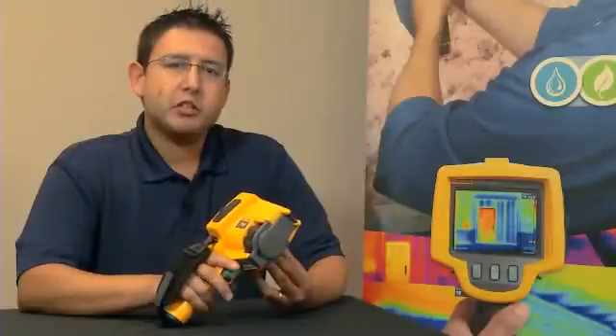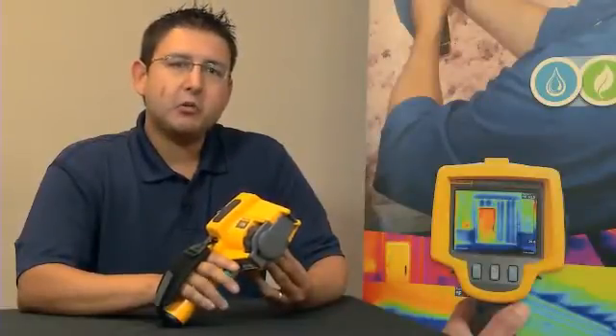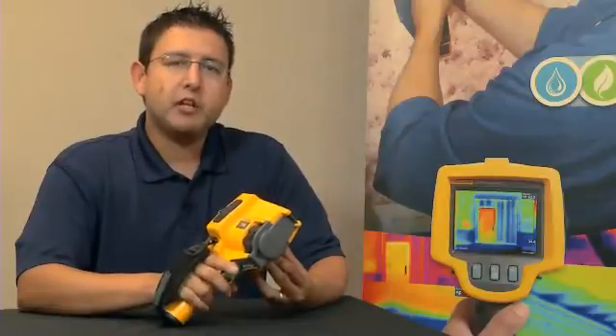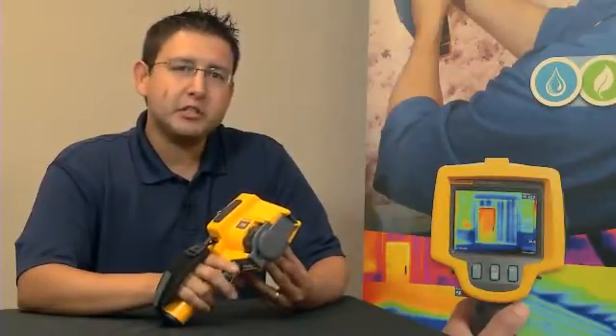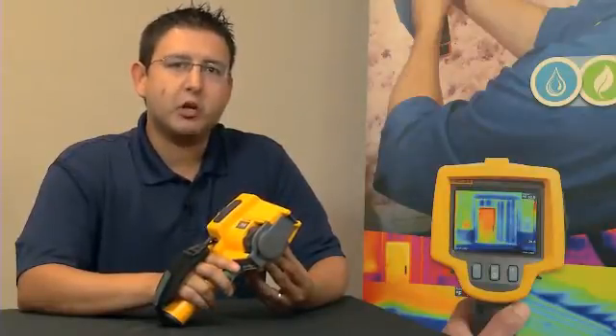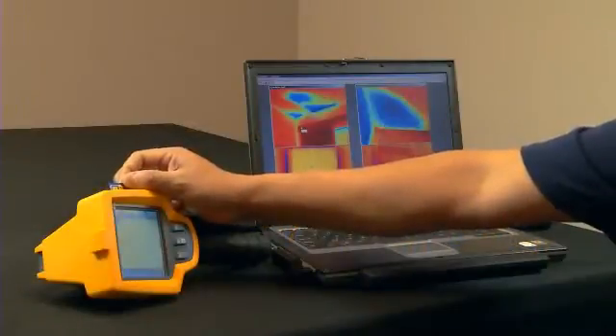Every Fluke TIS thermal imager comes with a free, powerful, yet easy-to-use software package, which we call SmartView. SmartView allows you to collect, edit, and analyze images, and more importantly, allows you to create a professional-looking report with the click of one button.